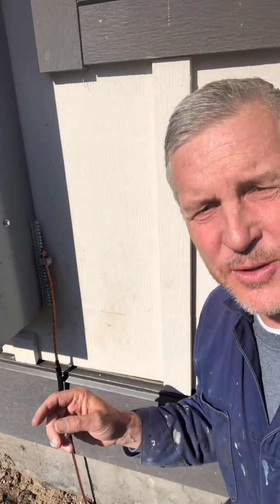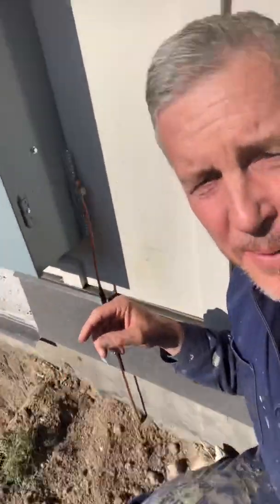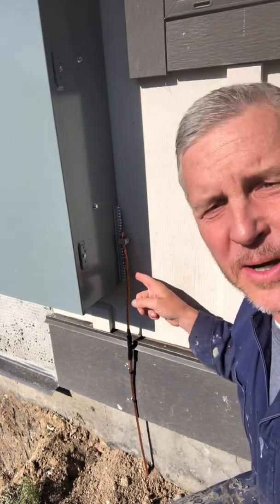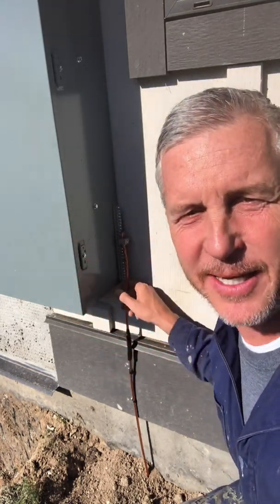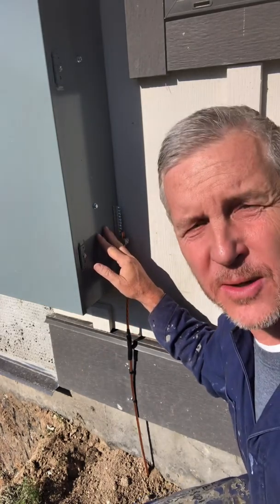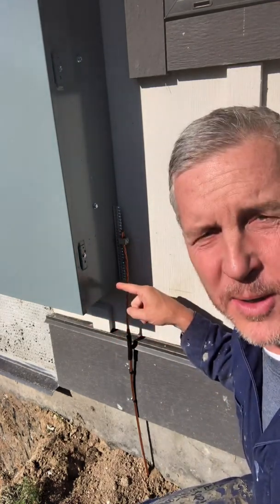Welcome to Real Estate Investment Management Brokerage Development LLC. This is a video about electric grounding wires to grounding rods for a 400 amp panel. This is an owner-build, so we're allowed to do our electricity ourselves. The main panel hasn't been hooked up yet, so we're doing all the electrical work without any actual power to the house, and later we'll add the power and it will be live.